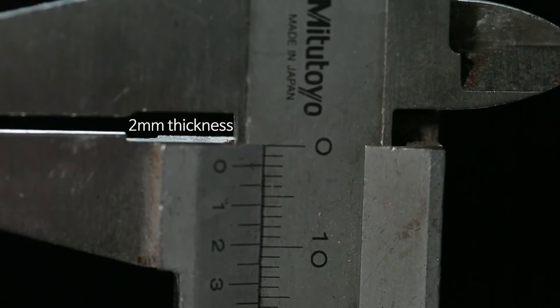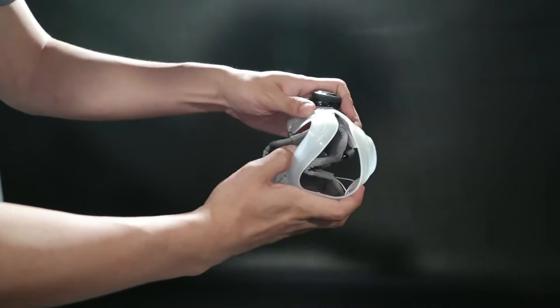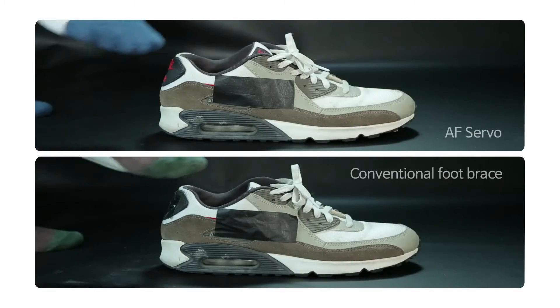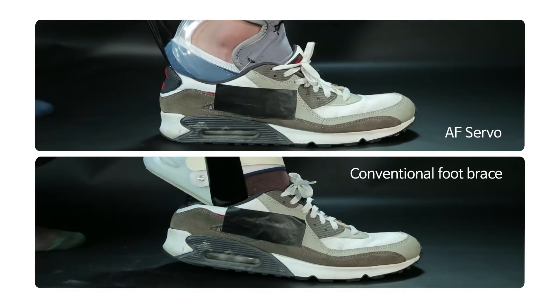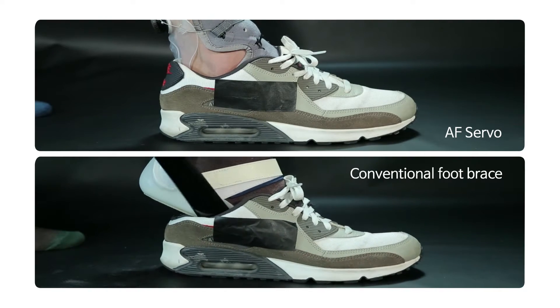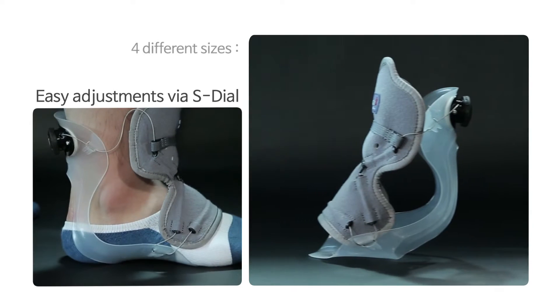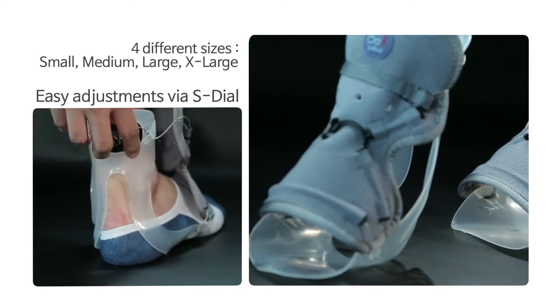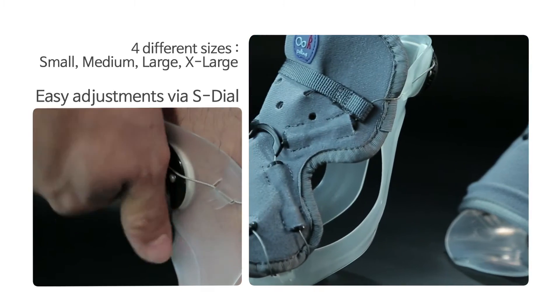It's thin and light and incredibly flexible, making it easy to wear with shoes. Compared to conventional ankle braces that cost a lot and take much time to put on, the AF Servo takes a fraction of the time to put on. Most of all, the dial closure system makes it simple to tighten and loosen. Even hemiparalysis patients can put them on without any assistance.